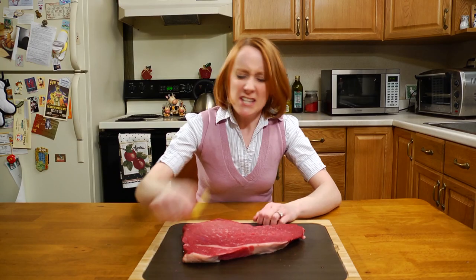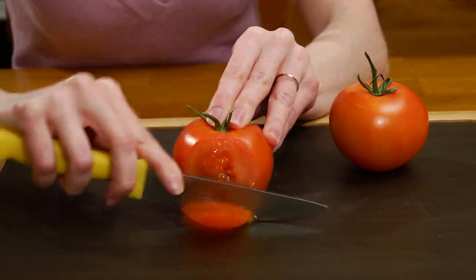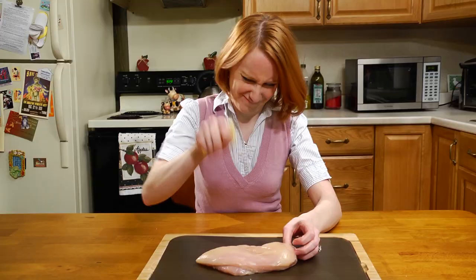How many times has this happened to you? This is too hard! Ordinary knives are fine for fruits and vegetables, but on tough jobs, they just can't cut it.